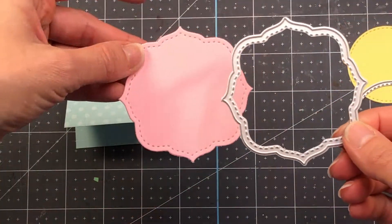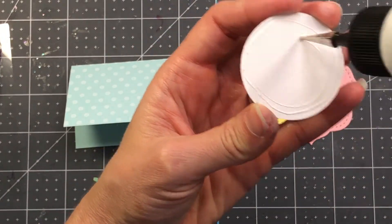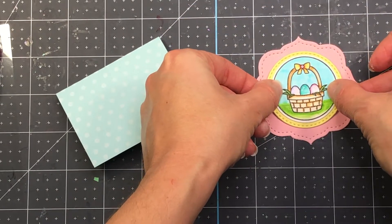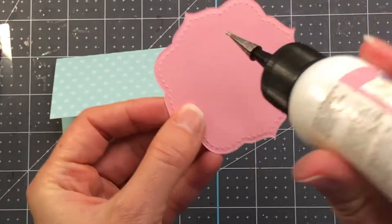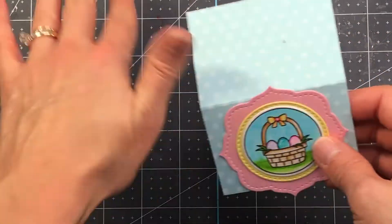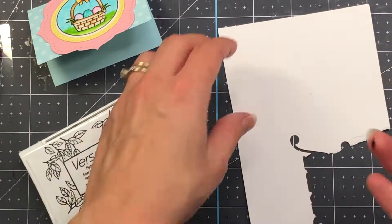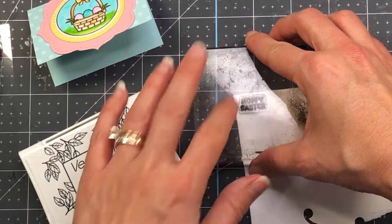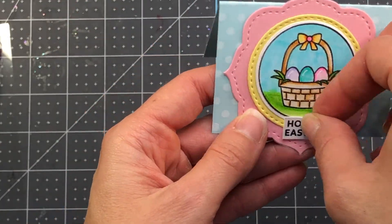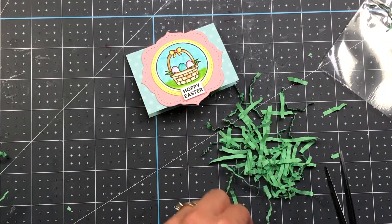Now I'm putting the bag toppers together. I layer on my stamped circle image — I chose the Easter basket here, but I use all of them for several different bags — then layer that onto the yellow circle, then onto the label, and add the label to the front of the stenciled topper. I stamp out a sentiment that says 'Hoppy Easter' from the Easter Signs stamp set, fussy cut it out, and attach it with foam to my label.